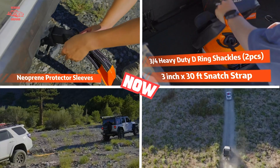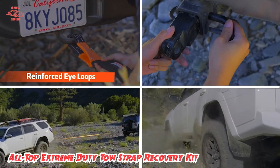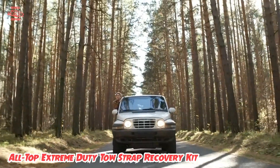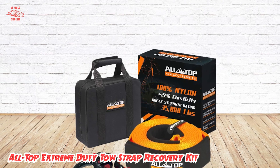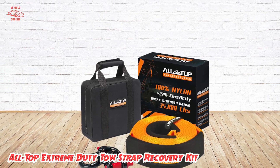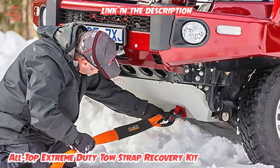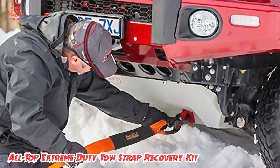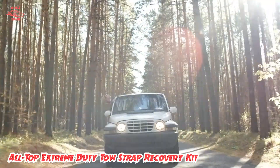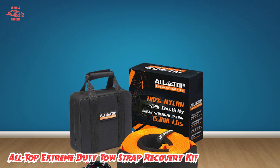At number one position, we have the All-Top Extreme Duty Tow Strap Recovery Kit. Jeeps are made for the trail, and even if you're not an off-road enthusiast, you are likely to venture off the beaten path — and that can sometimes mean getting stuck. Recovery kits include heavy-duty tow ropes and work gloves. There are also tow ropes called kinetic ropes, which are essentially massive bungee cords; these require a bit more skill to use and are not always what's needed for the scenario. We'd also recommend a first-aid kit.